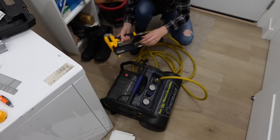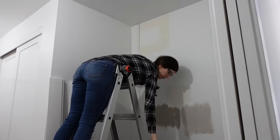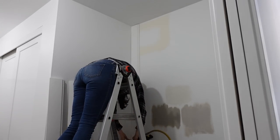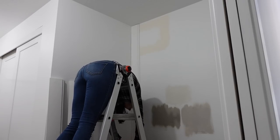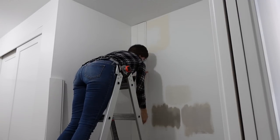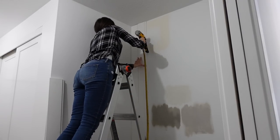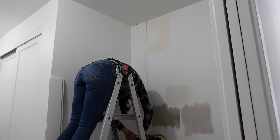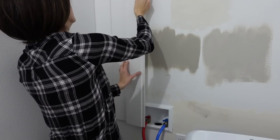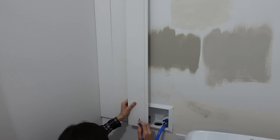I'm just hooking up my brad nailer to my air compressor and I have my level to make sure the first board goes up level. Making sure it's pretty much flush with the wall and the ceiling, then I'm going to nail into the tongue part of the board. For the first board I put one nail at the top and bottom of the left side just to make sure it was secure, since I'm not using a trim piece on the side. I'm going to repeat this process, and once I get down to the water line area you'll see me notch it out.